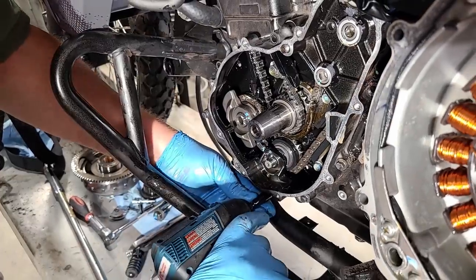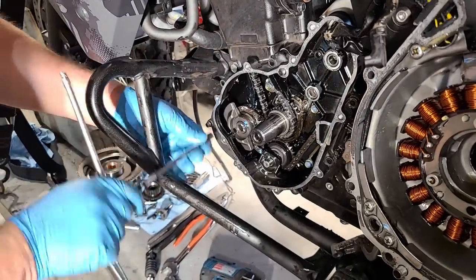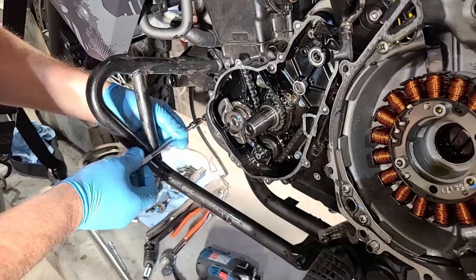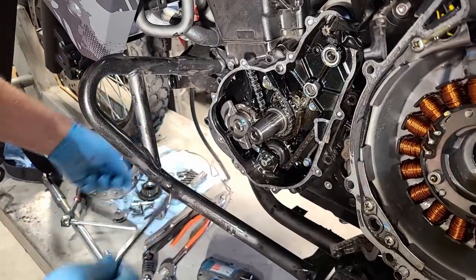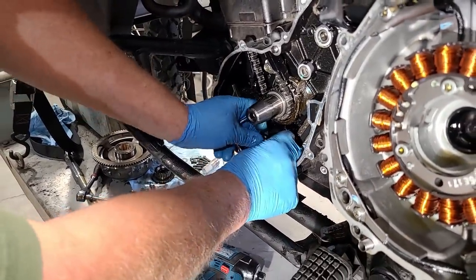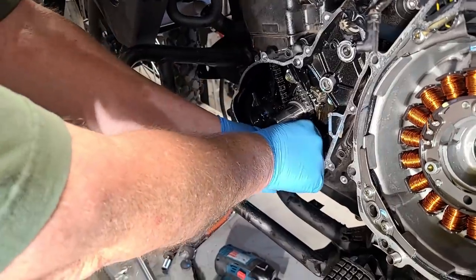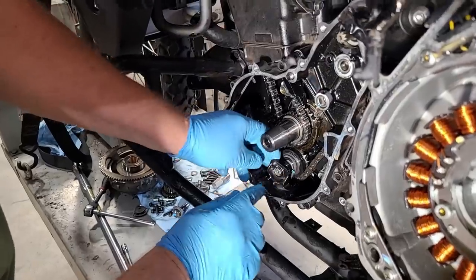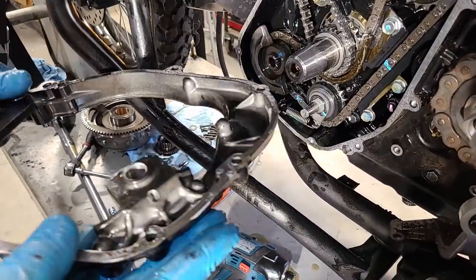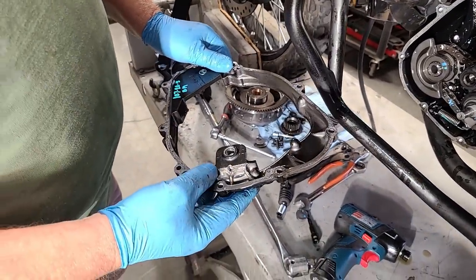Some guys ask about putting Loctite on these bolts — that's not a concern; I've never had them come out with reasonable care. The biggest mistake people make is over-tightening them, since these are small eight-millimeter bolts. There's a big difference between inch pounds and foot pounds — 12 times different. While pulling the inner case off, keep pressure on the shaft so it doesn't come out, because there's nothing to keep it in. We got the inner case off.